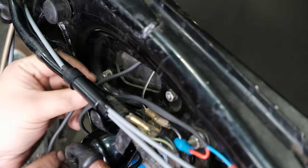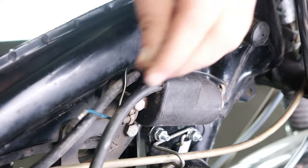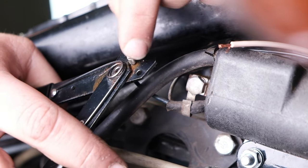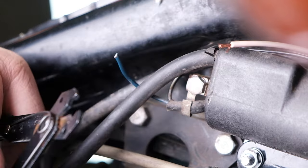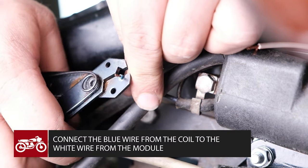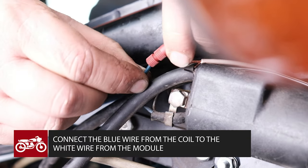Route the white wire up and over through the cutout in the frame so it's next to your ignition coil. If you are using our posi-lock connectors, cut the male bullet off of the ignition coil. Strip a quarter inch off the coil wire and the white wire coming from the Shockwave module and connect it with the posi-lock.